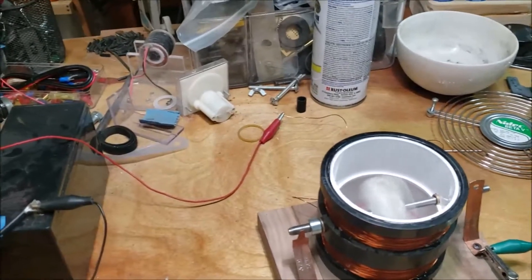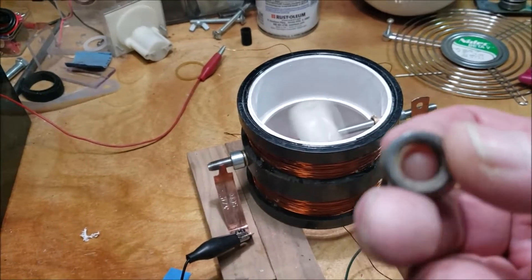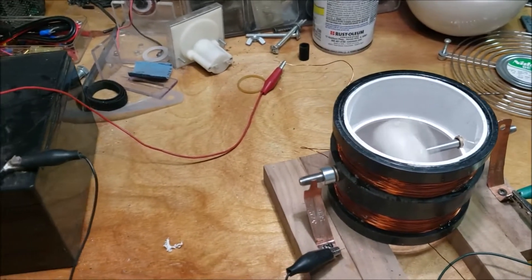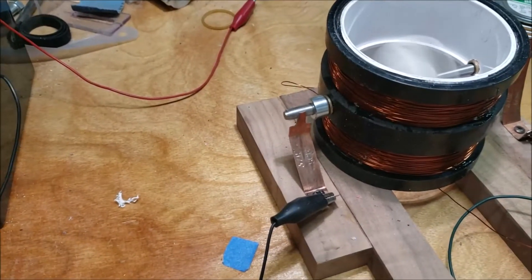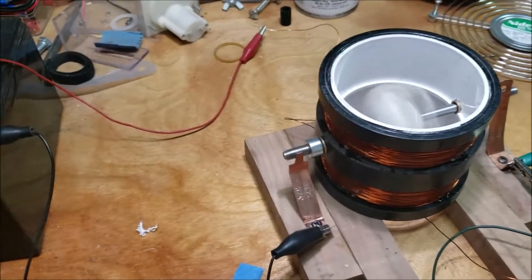So it was the commutator. Once I took one of these little pieces off and just put a piece of tape on the shaft, it's taken off. And it's running a lot smoother.